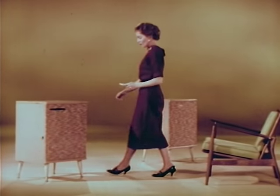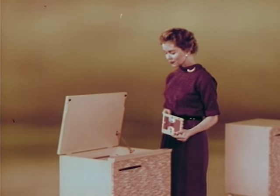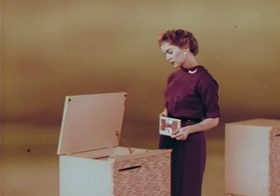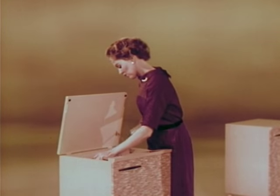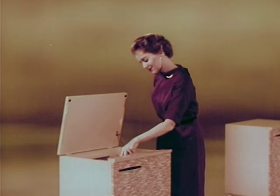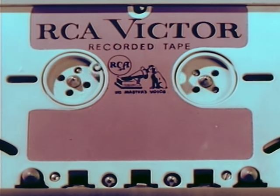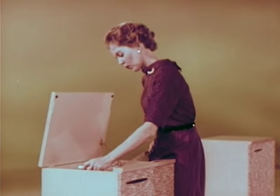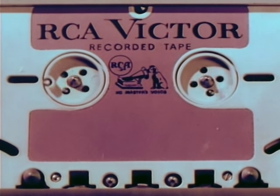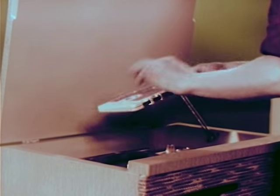Watch this. How long do you think it takes the average person to take off one tape and thread in a new one? Two and two-fifths seconds, 32 and one-fifth seconds, or a minute and ten seconds? Let's find out. Ready, set, go. Two and two-fifths seconds exactly. The new RCA Victor conceived, developed, and designed tape cartridge for easy magazine loading makes playing a tape as simple as — or even easier than — playing a record.